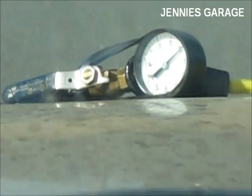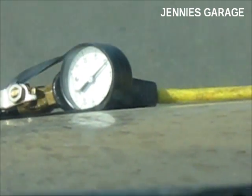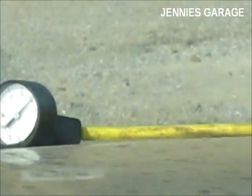So that's how you test the fuel pressure on a Ford Ranger in a way that can be observed even while driving. Thanks for watching.